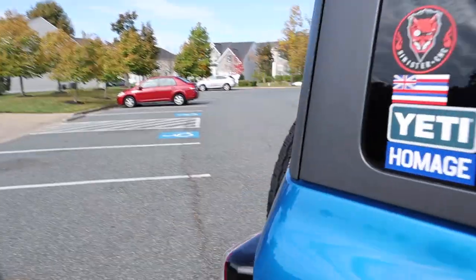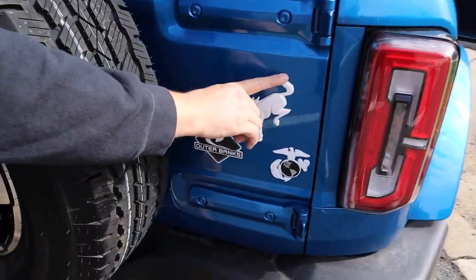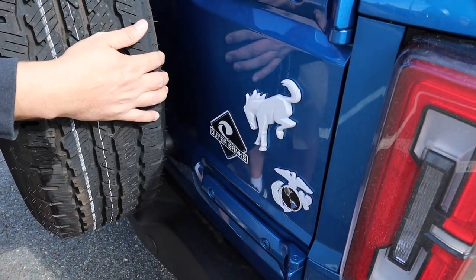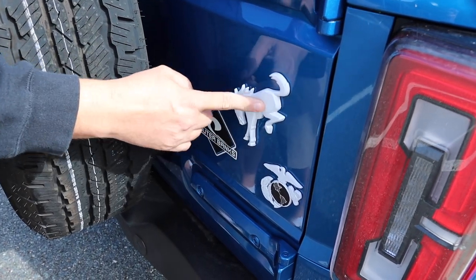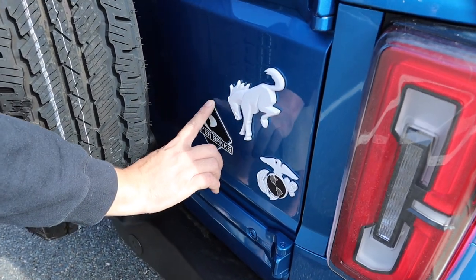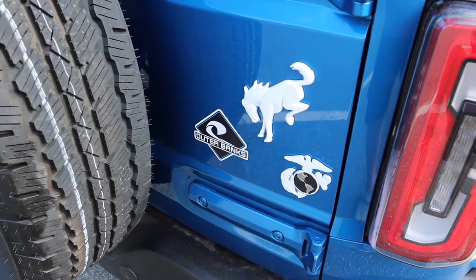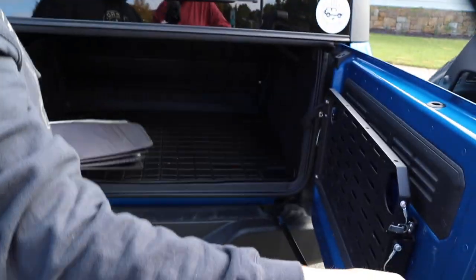Moving to the back, I custom-did my emblem with Plasti Dip — the first time I'd ever Plasti Dipped anything. It came out pretty good and it was an easy process after watching YouTube. I went with white to match the rest of the white badging on the vehicle. The one side badge I removed I saved and put it back here on the rear so I still have some Outer Banks branding.